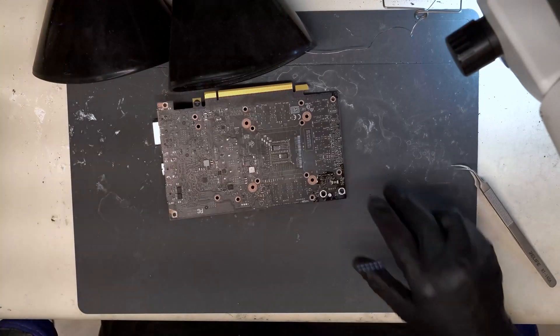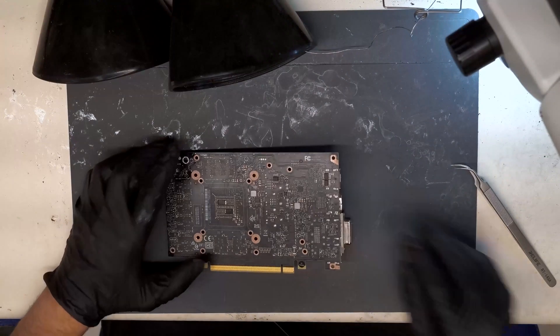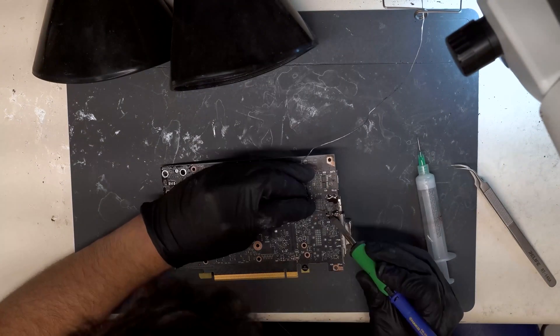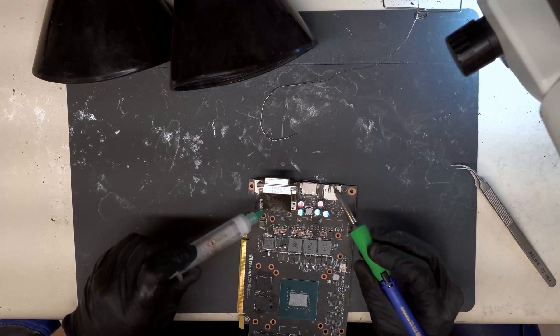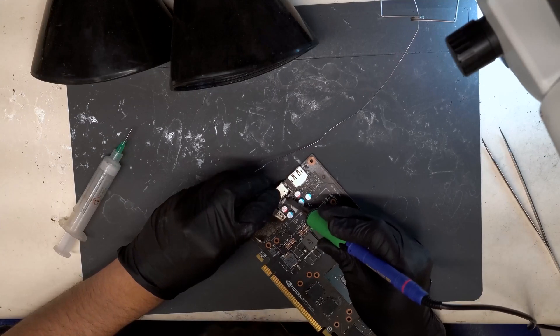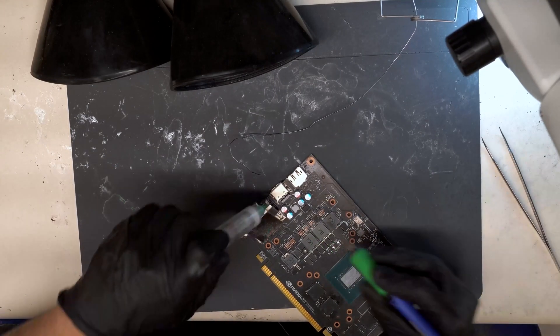Now that we have the board separated from the housing, let's start by applying some 183 solder to each of the anchor points. I'm also going to apply some solder to the pins. This will help when we separate it so that we don't get any pulled pads.